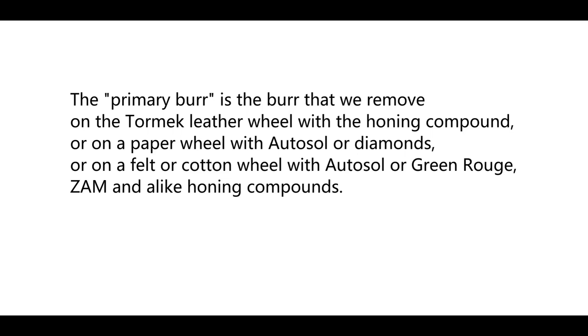The primary burr is removed on a tomic leather wheel with a honing compound, or on a paper wheel with otosol or diamonds, or on a felt or cotton wheel with otosol, green rouge, zam, and alike honing compounds.